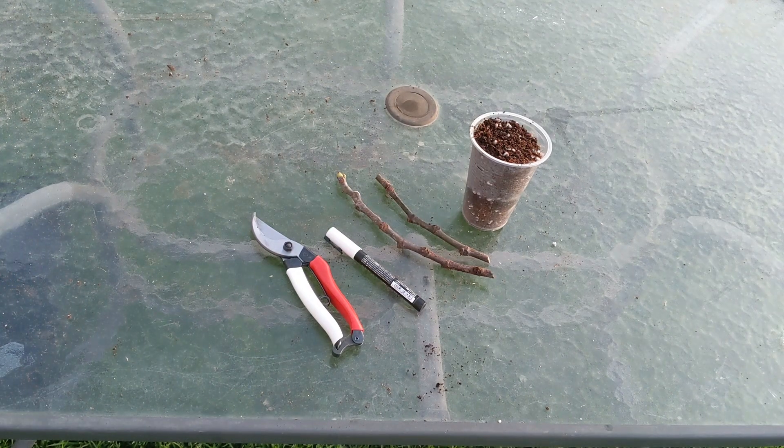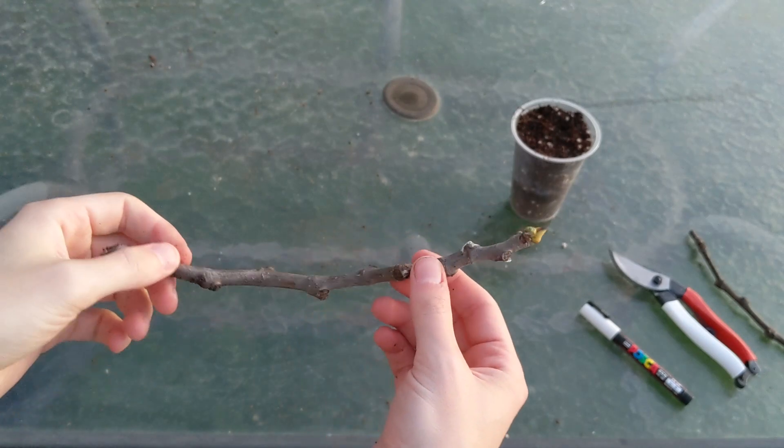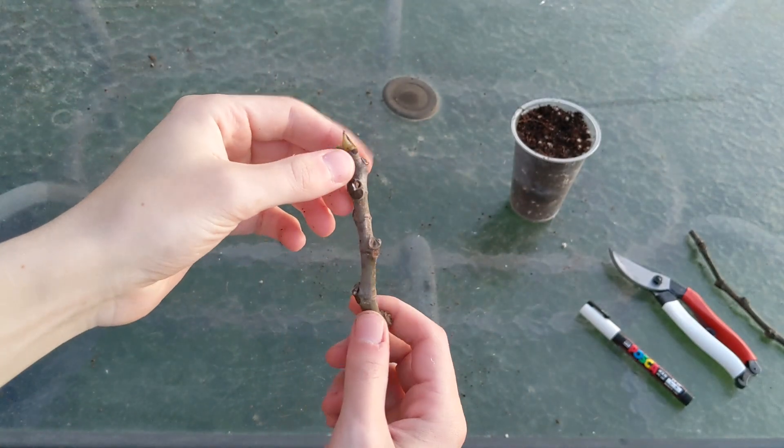In this video, I'm going to show you how I root fig cuttings really easily. The first thing you want to do with a fig cutting is obviously unwrap it from the plastic and identify the top part.